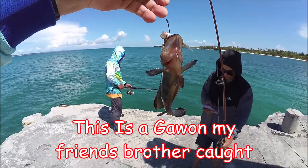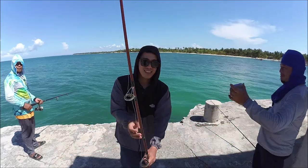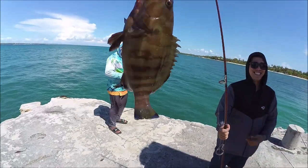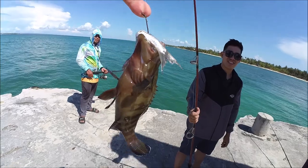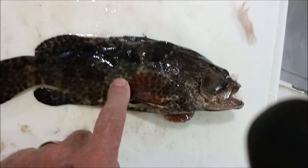He was going for the tail. He thought he was hung up on a rock — it pulled so hard, he thought it was a rock, but no, it was just a big fight. Hey everybody, look what we caught. Yeah, that's our boy right there. The real colors and spots and things — that's a Lapu Lapu.